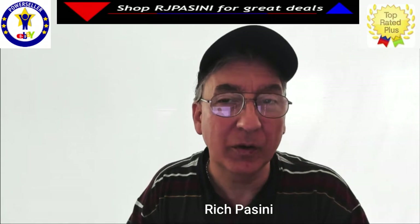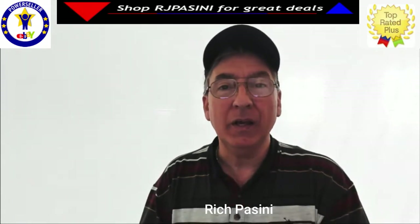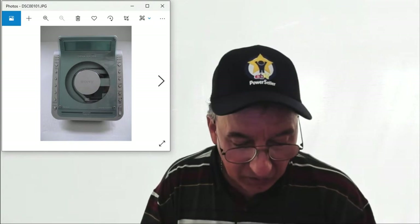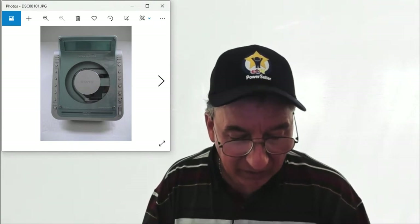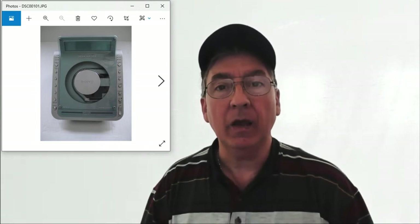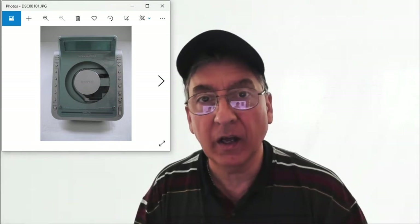Hi, welcome to Shop RJPC for great deals on eBay. Today I want to do a brief intro demo on this item I picked up the other day. It's on eBay right now — this is the Sony Dream Machine, model RCF CD855V.